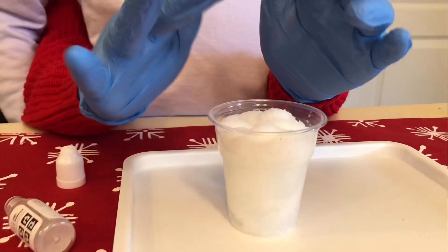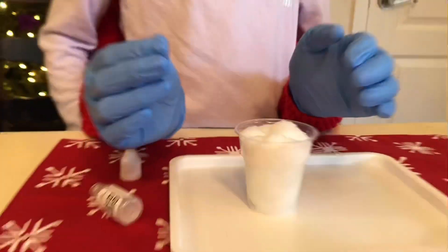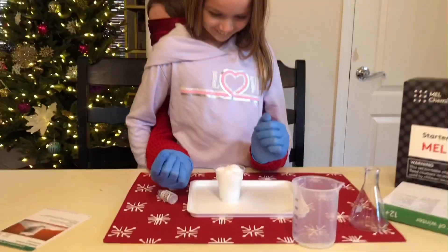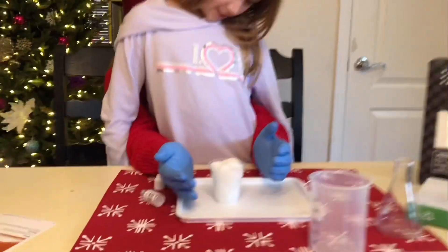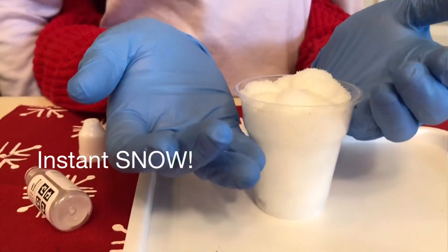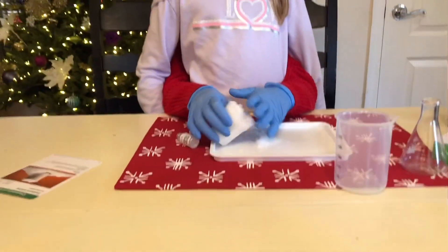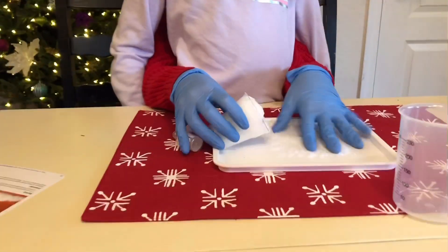Yeah! Is it cool? Touch it — it's foaming! I felt it. It's foaming. Is it going to come into my hand? I don't know, maybe. Why don't you dump it out now? Dump it out on the tray. That's the tray — pour it all out.